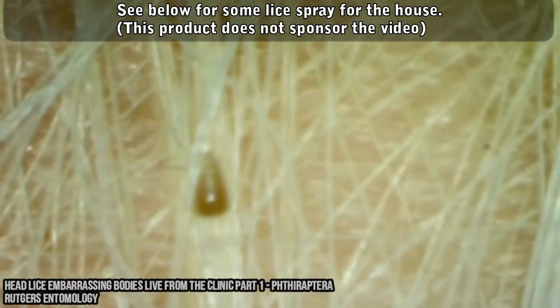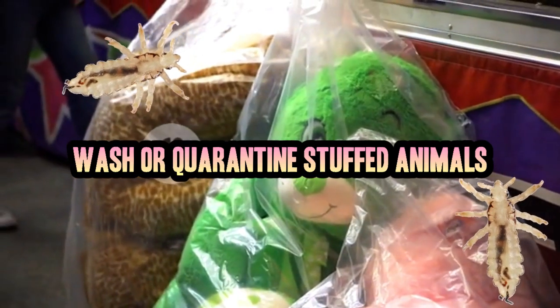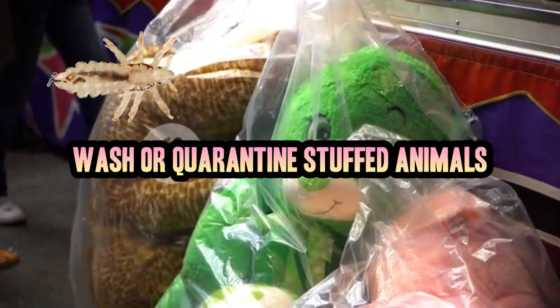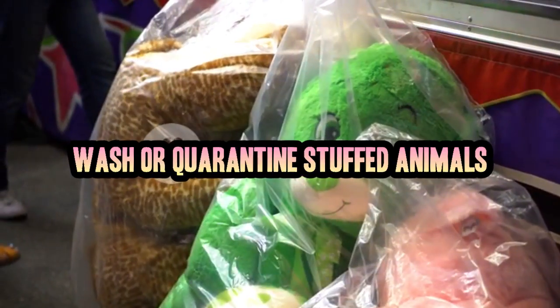And number 4. Lastly, don't forget to either wash and/or dry your child's stuffed animals. If this is too much laundry for you, you can stick them in trash bags and tightly close the bags. Leave them in the bags for at least 3 days and any potential head lice will die off.